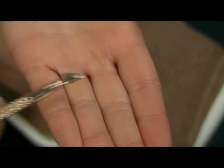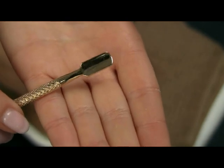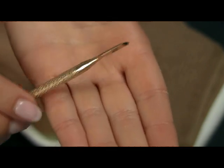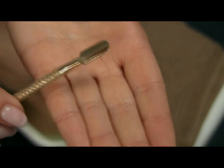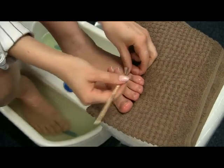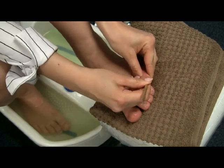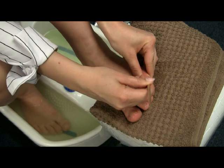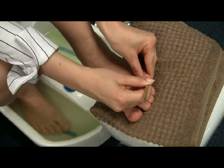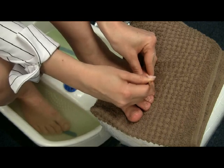Then take a pusher — it has one side which is like a little spade and the other is the sharp side. Start with the spade side and gently push back your cuticles. You'll see all that dead skin coming off your nail, but be gentle not to scratch your nail. You don't want to leave any marks.